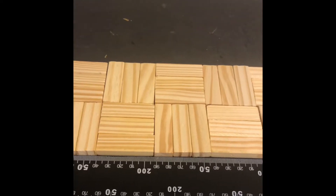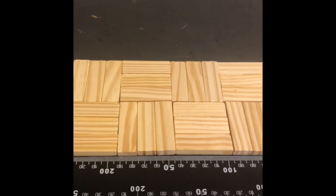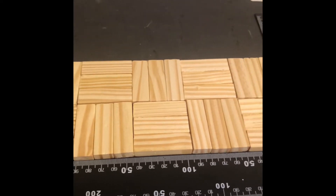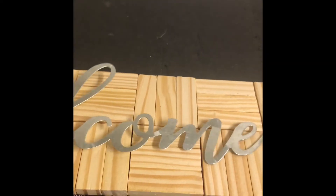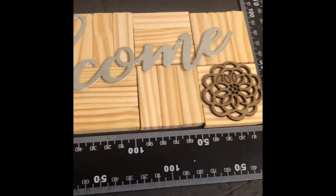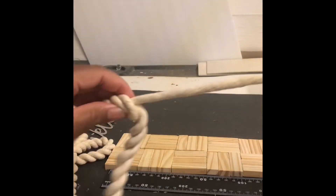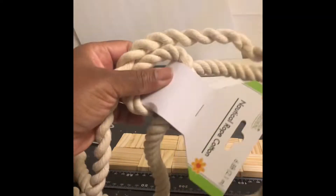This is what it looks like when I finish. I had the pattern going every other way — one is straight and one is sideways. Straight and sideways, so it's making a pattern. Here I'm just trying to see how these pieces are gonna look arranged together. Before I glue them on, I'm gonna glue the nautical rope around the block pieces.